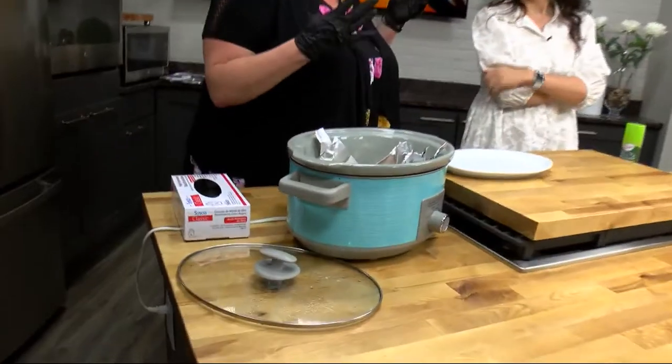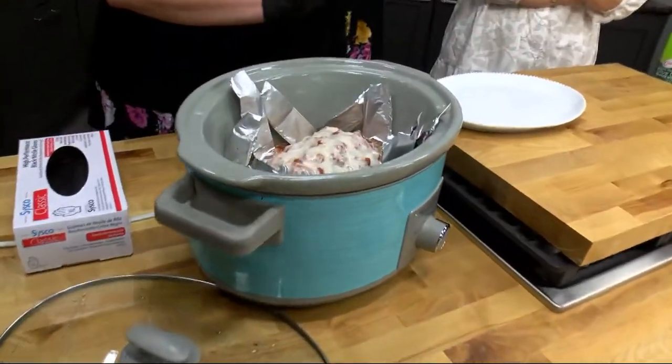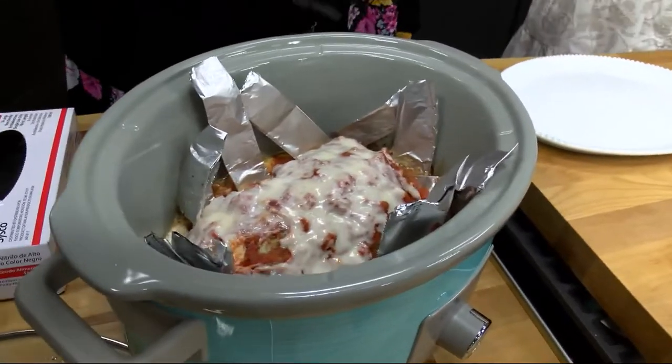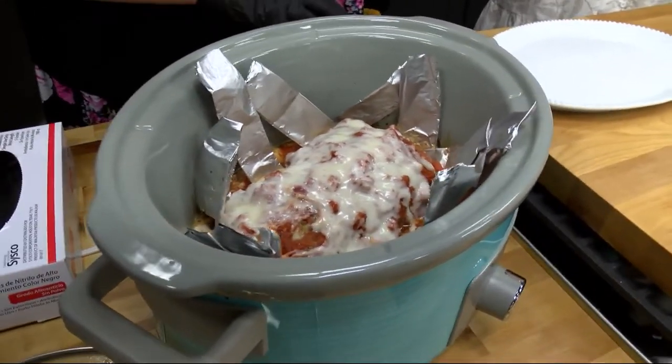You've got a trick over here for the meatloaf because we put it in, but you did something tricky there with the foil. Usually, like we were discussing, most of the time when you make things in a crock pot you use disposable liners — lifesaver. But when you make meatloaf, no matter how lean the ground beef is going to be, some of that fat's going to seep out.